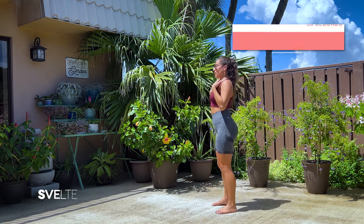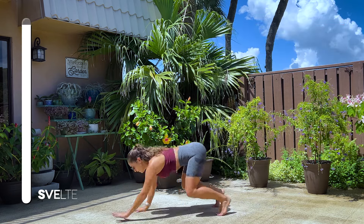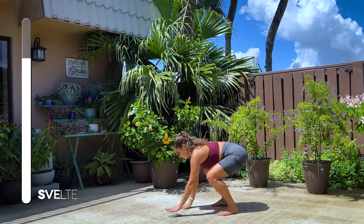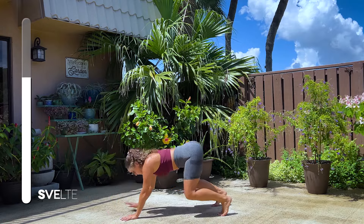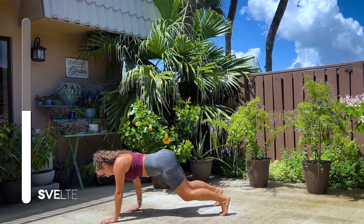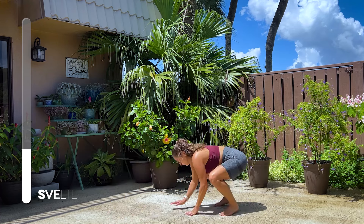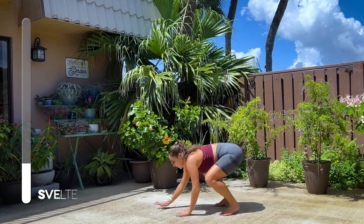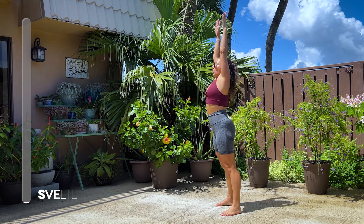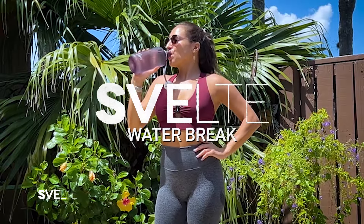Very good. Shoulders pressed away from your ears. Inchworm or reaching up and down. Let's go. And 3, 2, 1. Very good. Coming up. Extend. Big breath. Exhale. And round of applause. Very good. We're not done yet. Take that second, go grab some water.